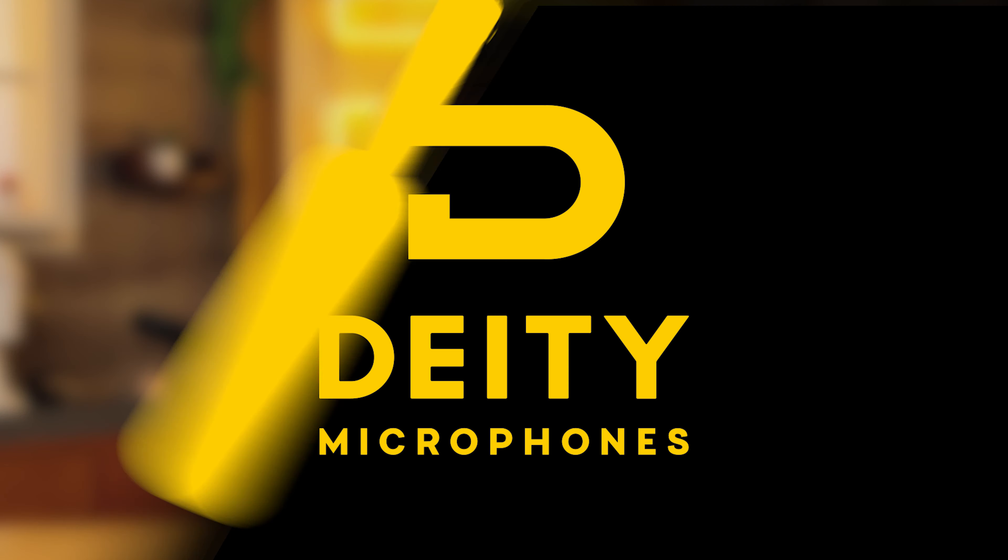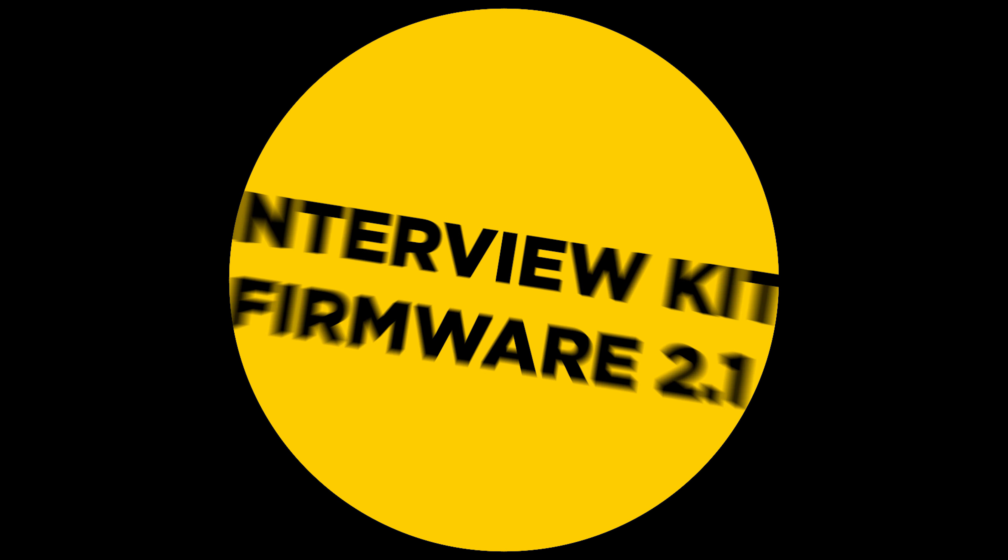Welcome back to Sound101. I'm Ed from Deity Microphones, and on today's special episode we're going to be talking about the firmware we just released for the Deity Connect. The Deity Connect has been on the market for a little over a year and a half, and we just launched version 2.1 of our firmware update. A lot of you have been asking for a comprehensive guide to the new features, so let's get into the new menu system.